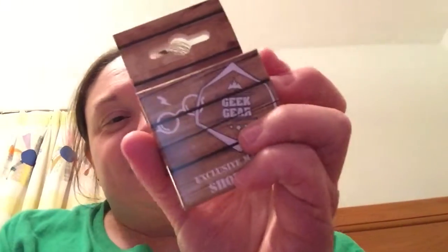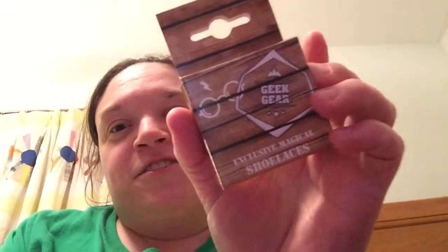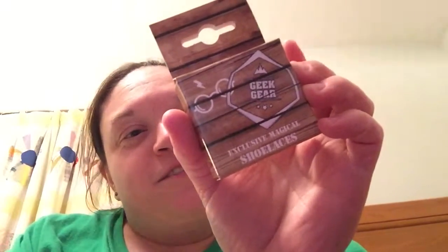Shoelaces! And these are another Geek Gear exclusive. They are house color shoelaces. Let me open them and see if they are one specific house or if they're mixed houses, because I am signed up for the Gryffindor box. And it is — Gryffindor colors! That's pretty cool.